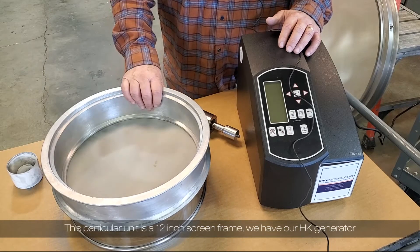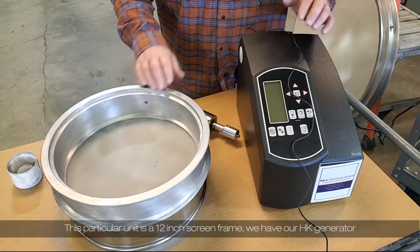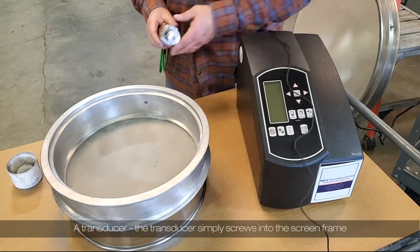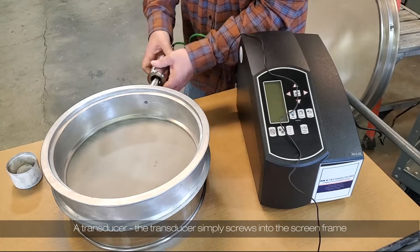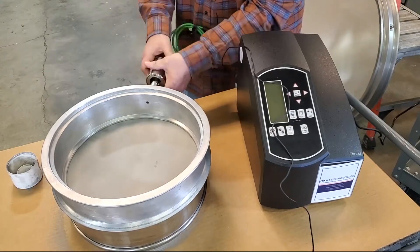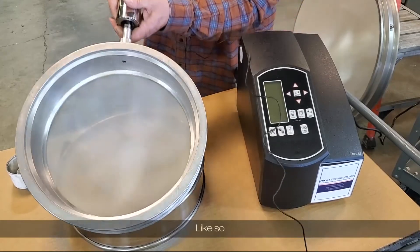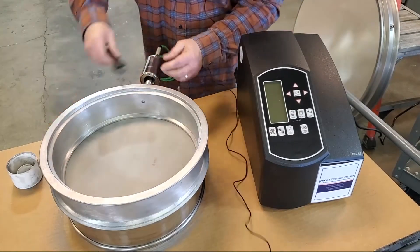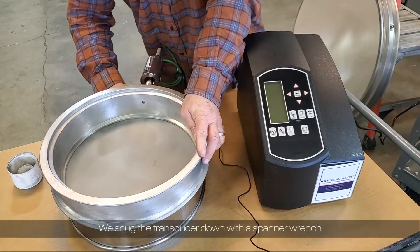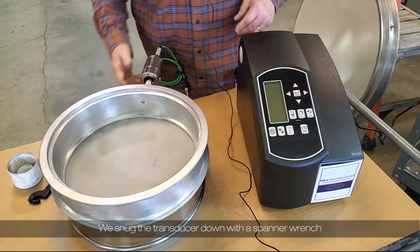This particular unit is a 12-inch sieve frame. We have our HK generator and a transducer. The transducer simply screws into the screen frame like so. We snug the transducer down with the spanner wrench.